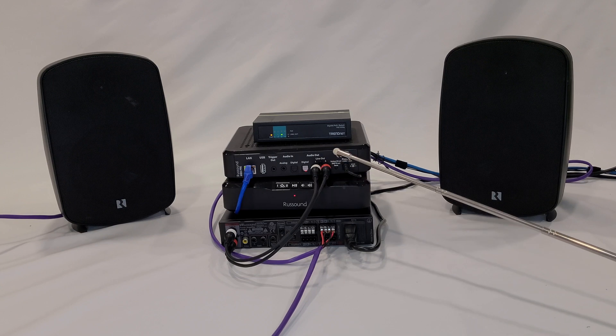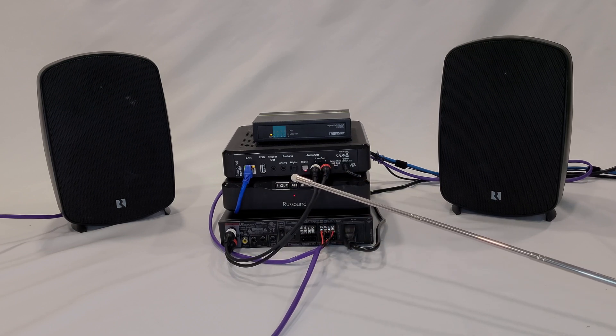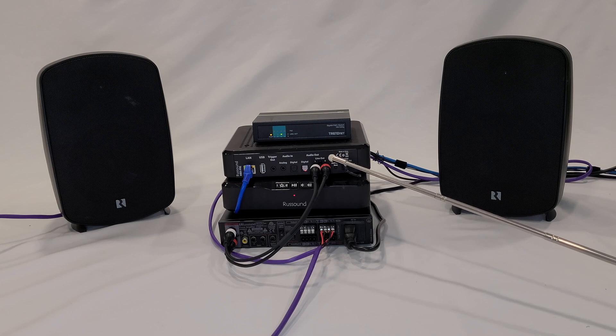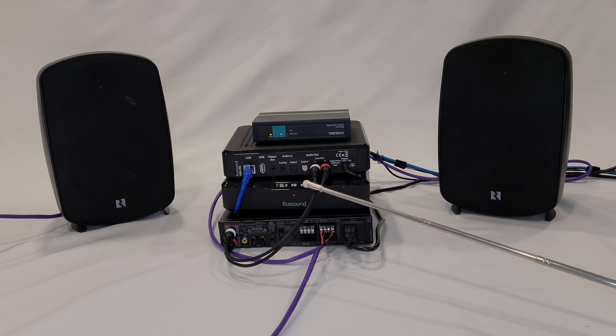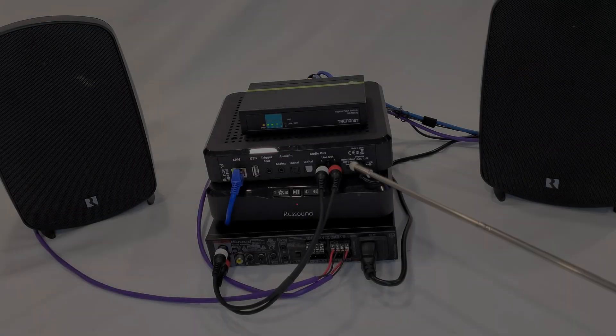Just some additional information about zone mode and source mode: the default out of the box is that the MBX Pre is set to zone mode. The configuration we set up here is automatic — it will just happen because we've taken an output and connected it into an amplifier. However, if we're going to set this up with an MCA 66 or MCA 88, then we have to change the internal configuration from zone mode to source mode. We would choose the source we're going to be connecting to on the MCA 66 or 88, then connect our RCA cable directly to that source number. Internally on the MCA 66 or 88, we would then configure the source input as being a Rust Sound media streamer, and once you do that everything is going to run smoothly.